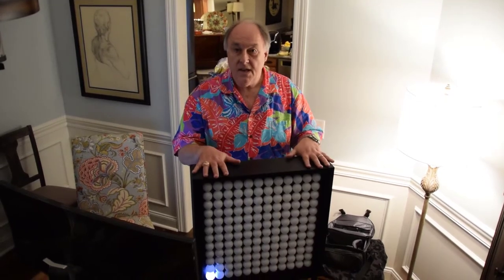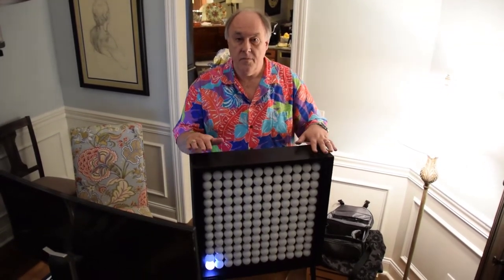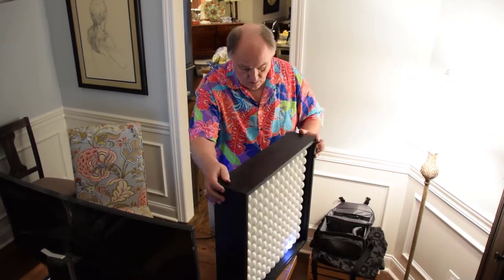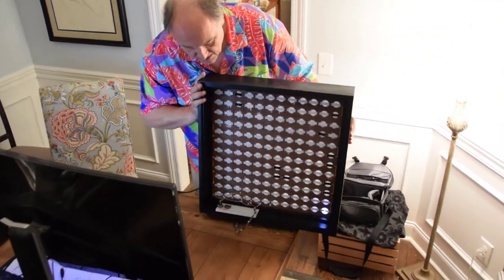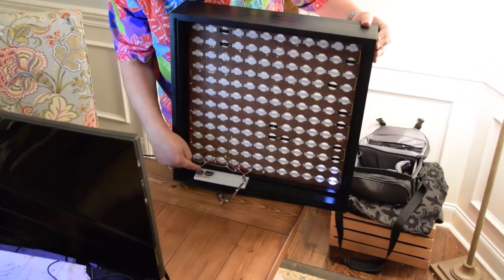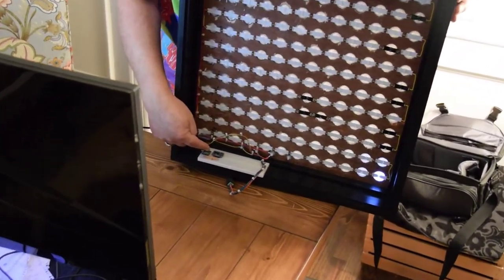Here we see the 12x12 pixel array. If we spin that around this way, we've added a sensor.